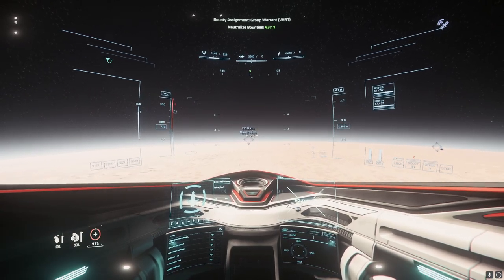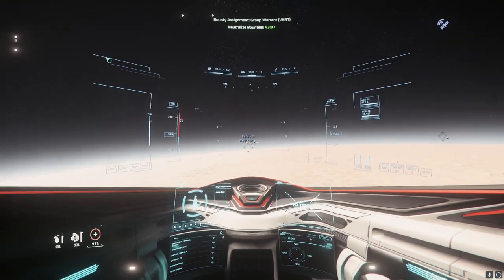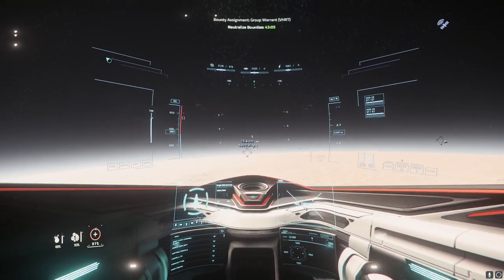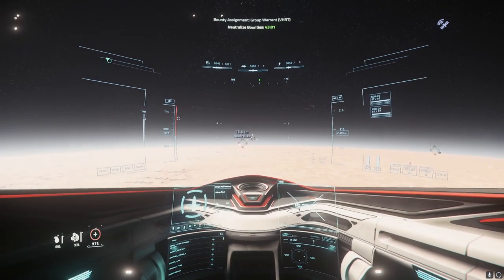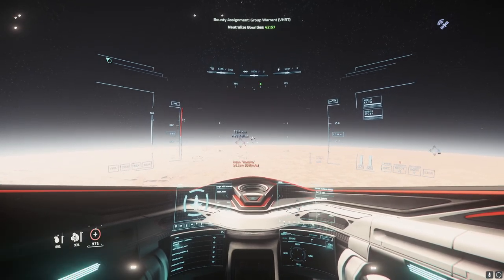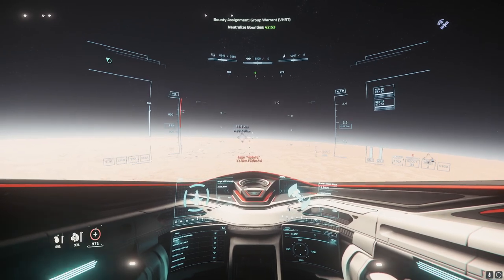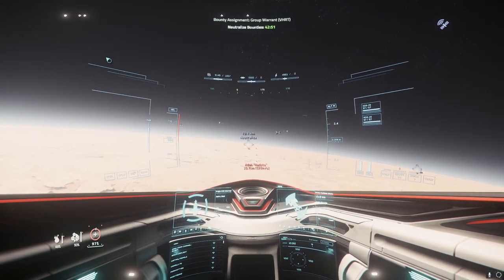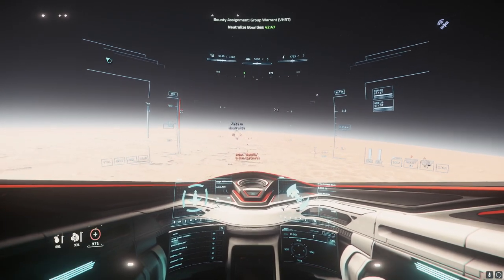We're going to set our flares to 2 by pressing Alt H. We are running fixed size 2 guns — there are no gimbals on this ship, and it only has 2 missiles. So it's going to be rough. This ship is not built for VHRTs; this ship is not built for this.